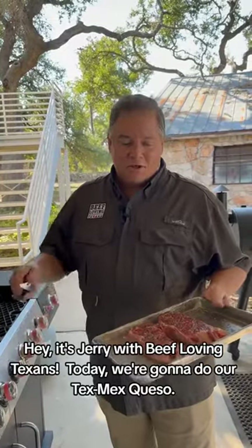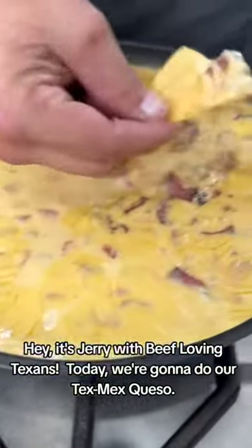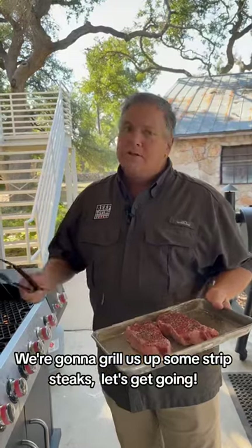Hey, it's Jerry with Beef Loving Texans. Today we're going to do our Tex-Mex queso. We're going to grill us up some strip steaks. Let's get going.